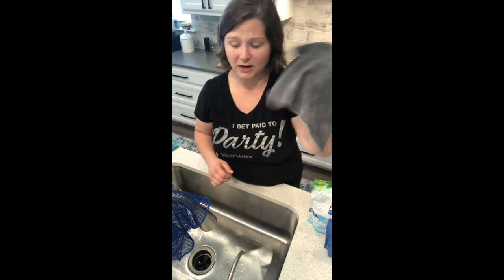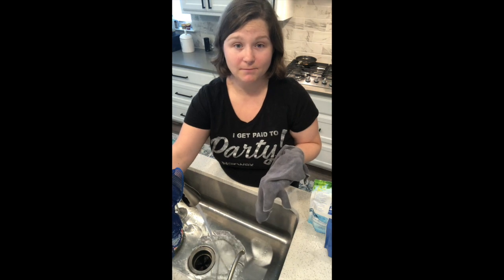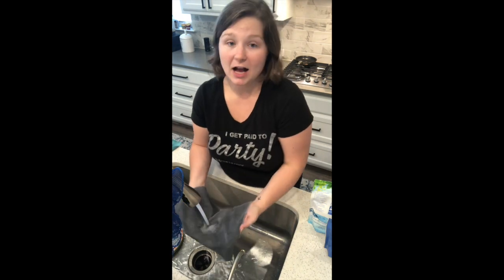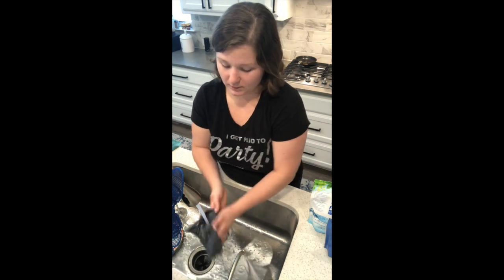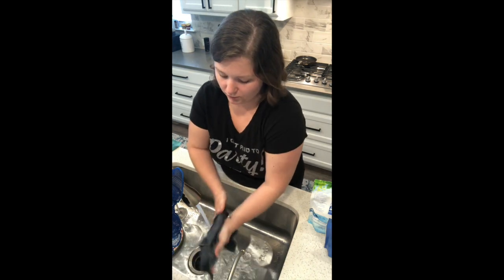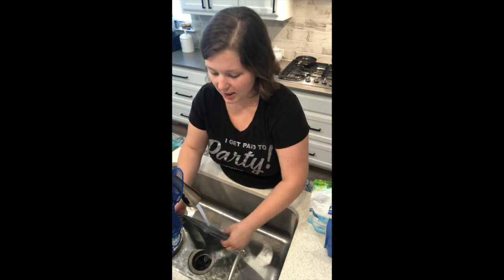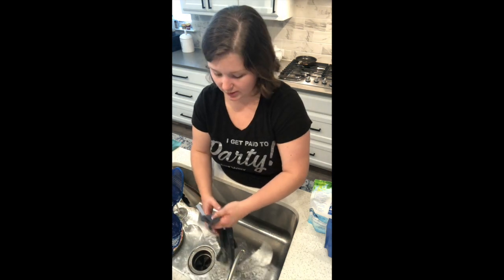So here's an Envirocloth that I just used. Once I'm done with it, I run hot water — wait for the water to get nice and warm — and I'm going to run the cloth underneath the water and agitate it against itself. I'll flip it over and do the same on the other side, really doing a good job to open up those fibers and get all the gunk out of them, especially grease and oil. If you use them in your kitchen, you're going to want to do this every time you use them.